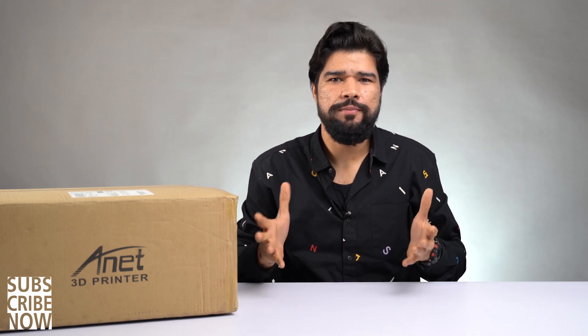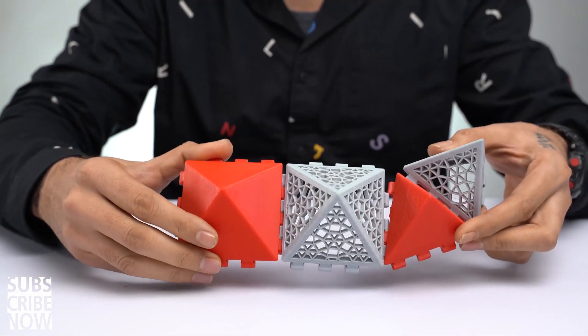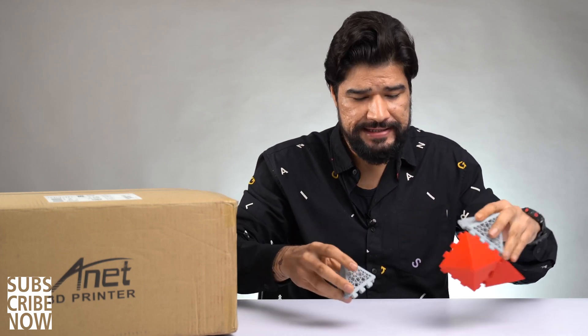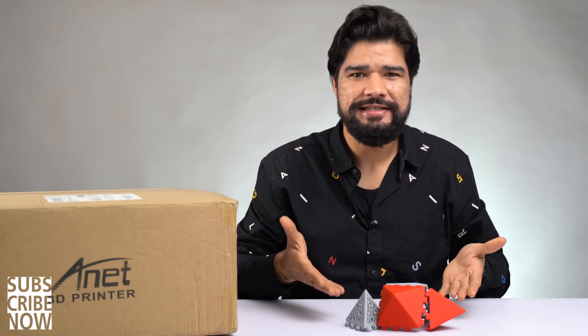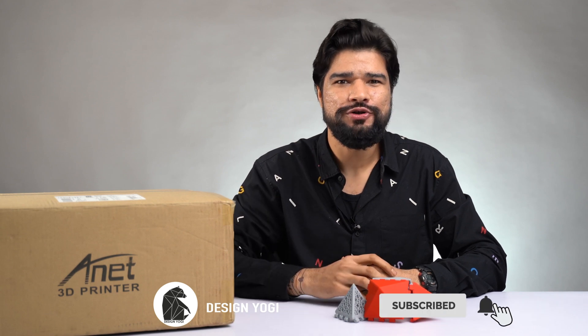The reason why I bought this 3D printer is a new project that I am working on which requires hundreds of small modules like these. I prefer to outsource most stuff like this, but in this case buying a 3D printer and printing these myself is not only cost-effective but also very exciting. What these are and how I am planning to use them — more on that in another video very soon. If that's something you'd like to watch, subscribe and press the bell icon.